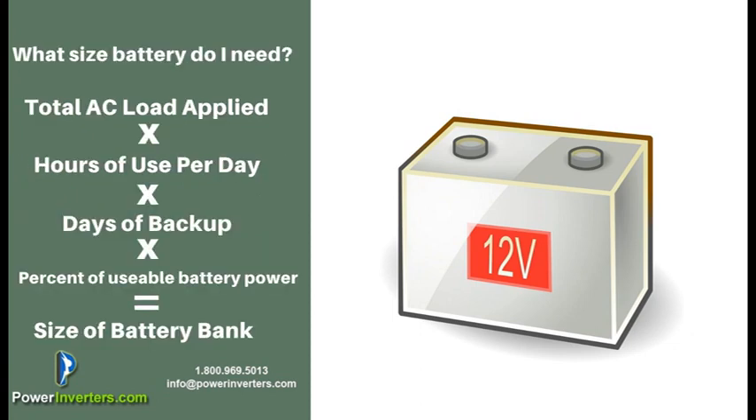The basic calculation for figuring out what size battery bank you're going to need is: total AC load applied times hours per day times days of backup, divided by the usable battery power. For example, with a lead acid battery you're usually only able to use about 50% of the battery, so you'll have to multiply by two when getting your amp hours for your battery bank so that you'll have enough power to operate the load applied for the time that you're going to need it.